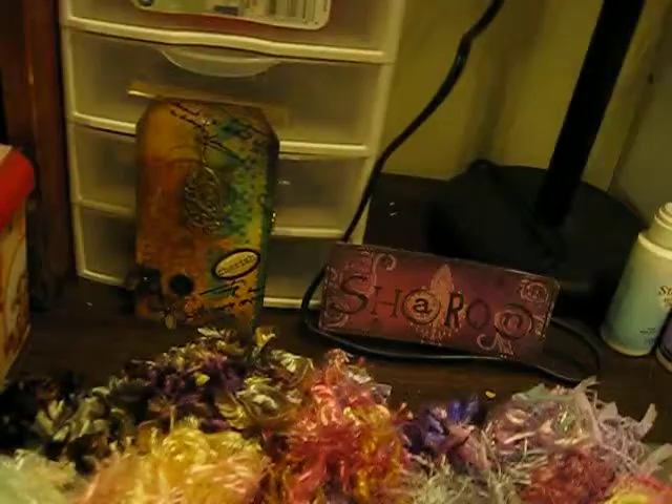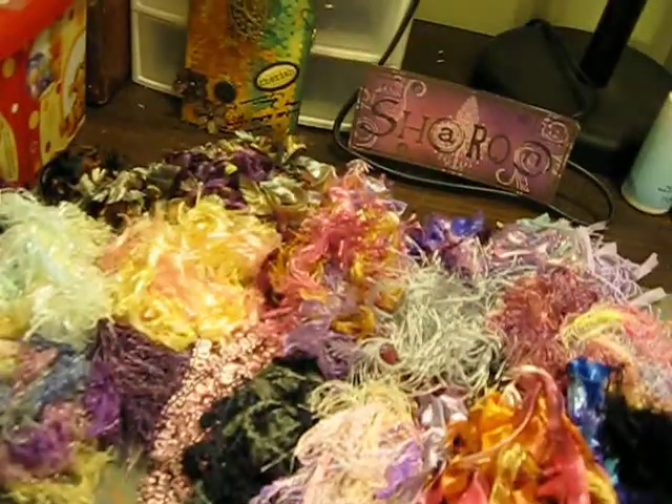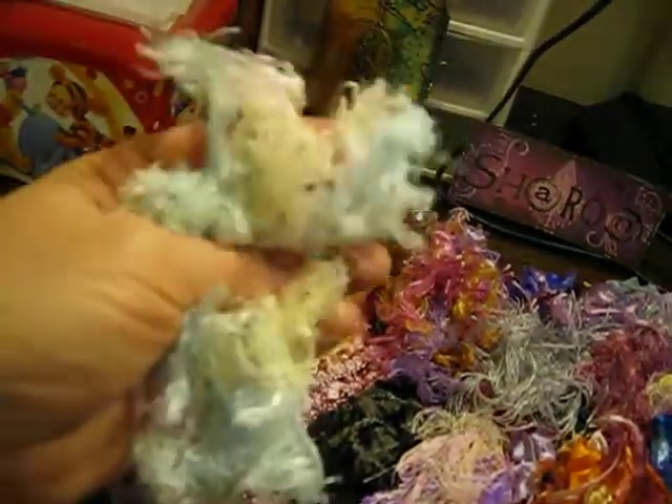Donna, thank you so much. I just love it. And then, if that wasn't enough — I'm going to move this — look at all these fibers she sent me. Look at all this!